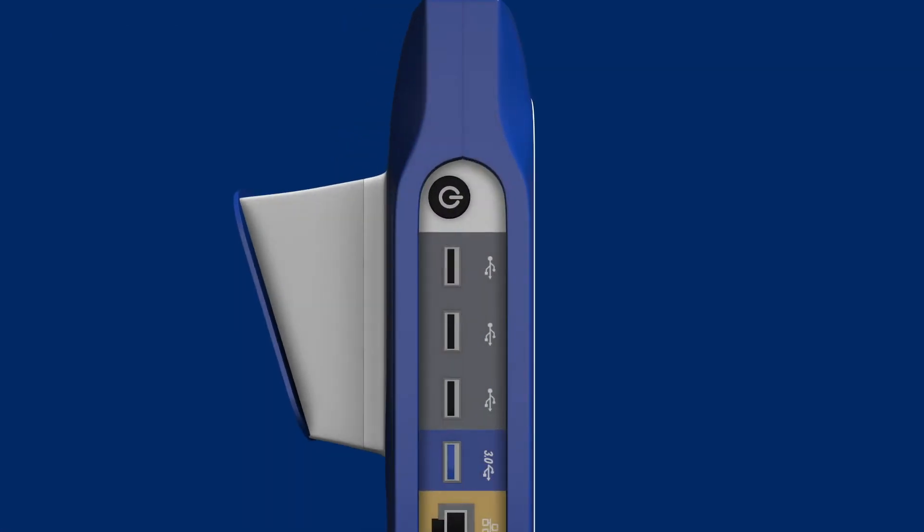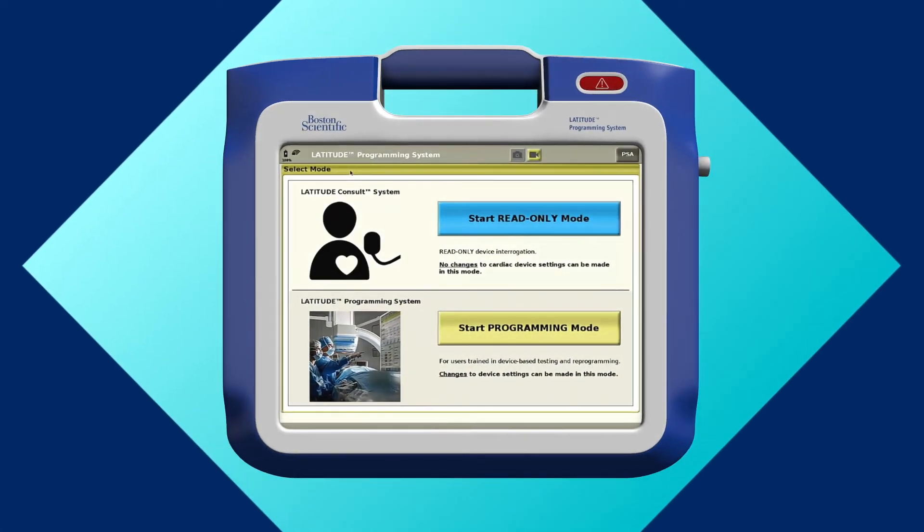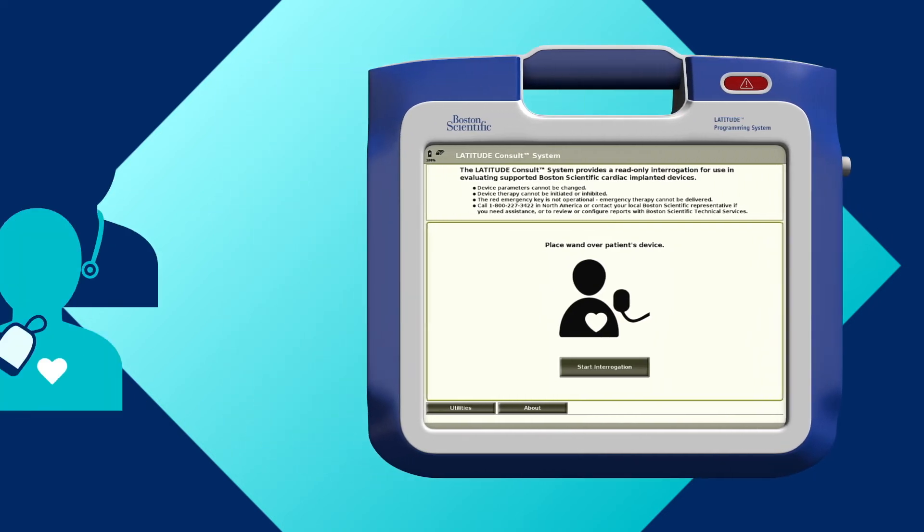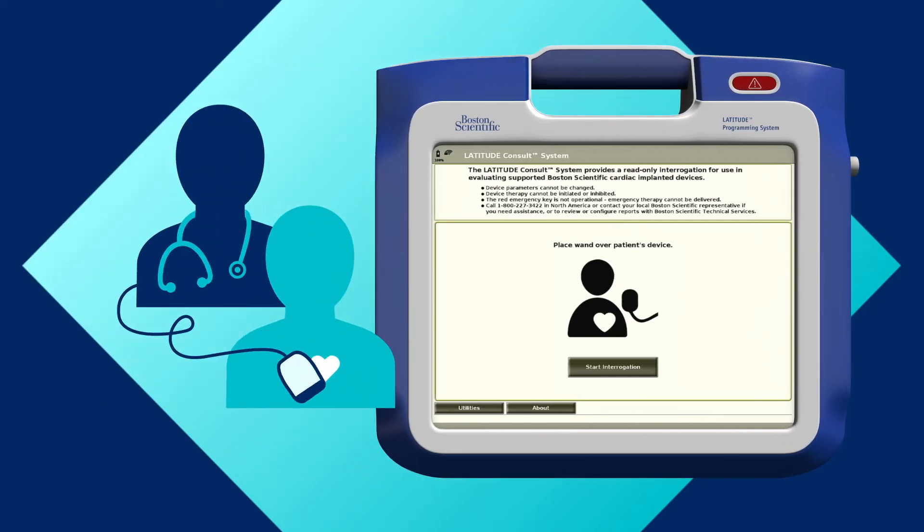Next, power on the system. If you see the select mode screen, press the start read only mode button to access the Latitude Consult application. Then place the telemetry wand over the patient's implanted device.